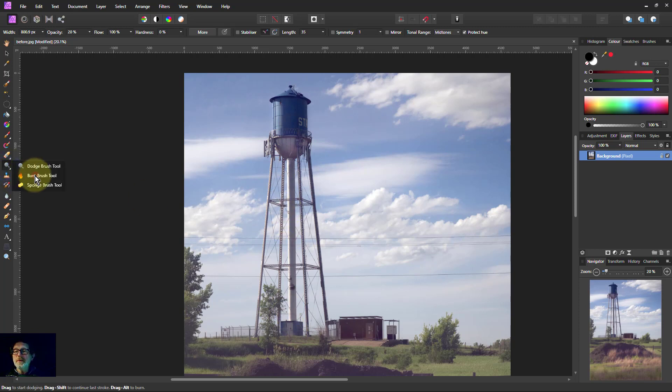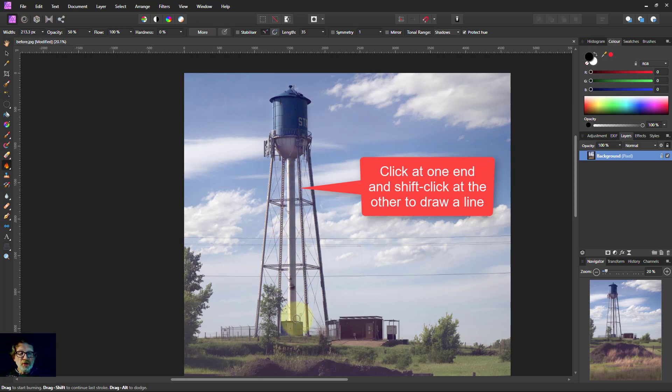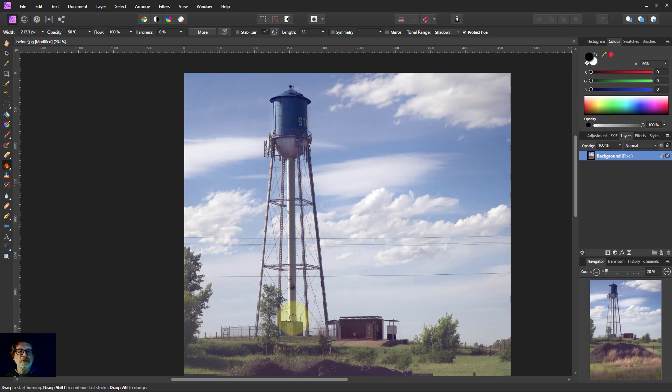Now I'm going to zoom back out and work on the pole. I'll go to the burn brush, make it somewhat smaller, and take the opacity up to around 50% so we can see the effect straight away. We're darkening the shadows. If I click at the top and then shift-click at the bottom, watch what happens — the whole pole goes darker, adding contrast.